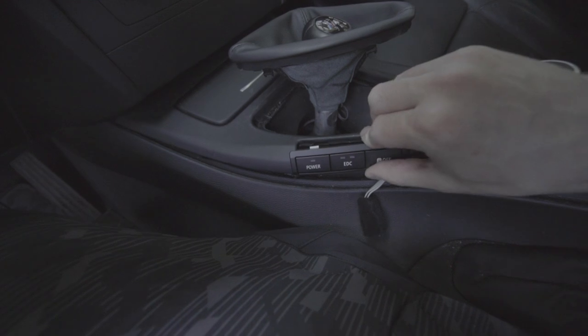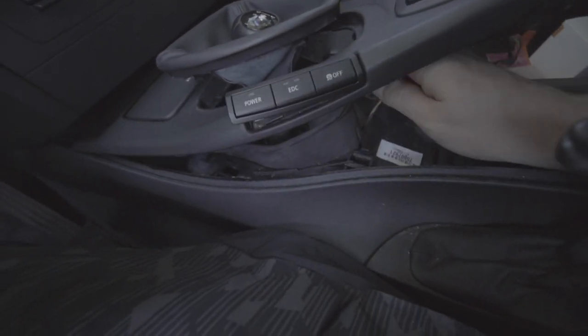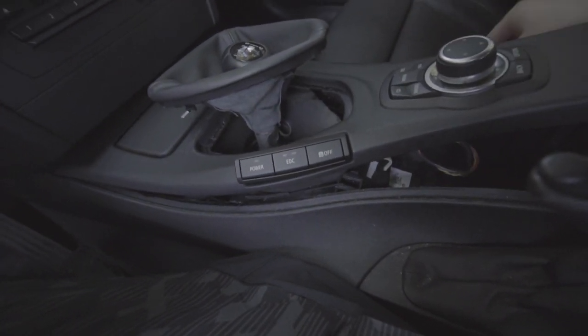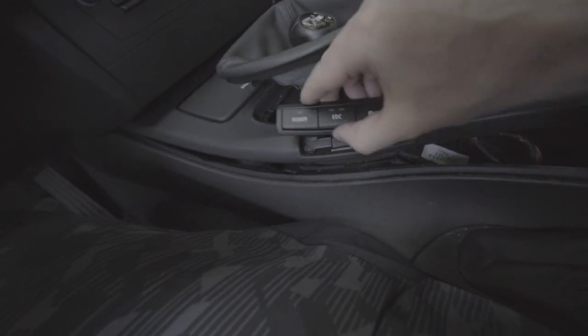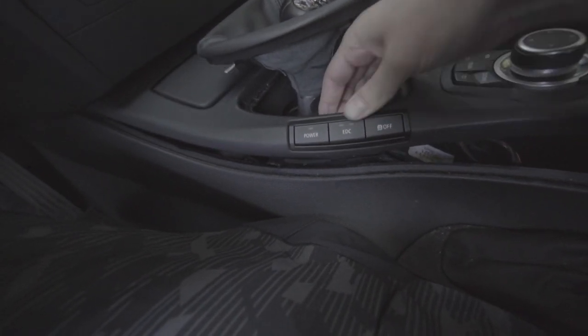To install, all you do is simply feed it through here — don't snap it down just yet — come up under here, grab the wire, and just connect it the same way you disconnected it. Now that the wire is in place, basically just seat it on the bottom first, just like that, and snap it into place.